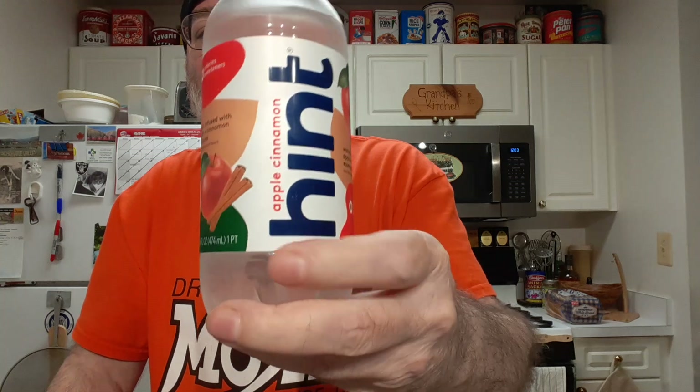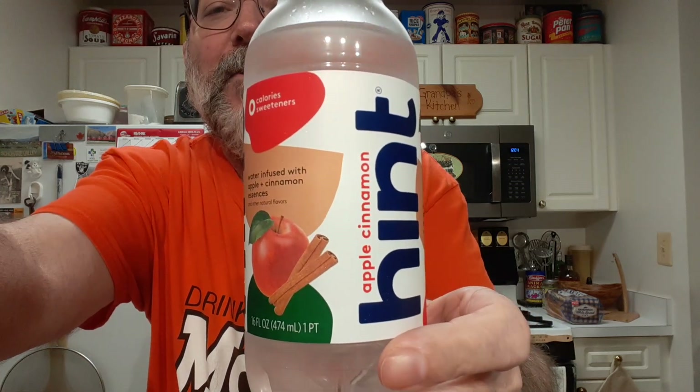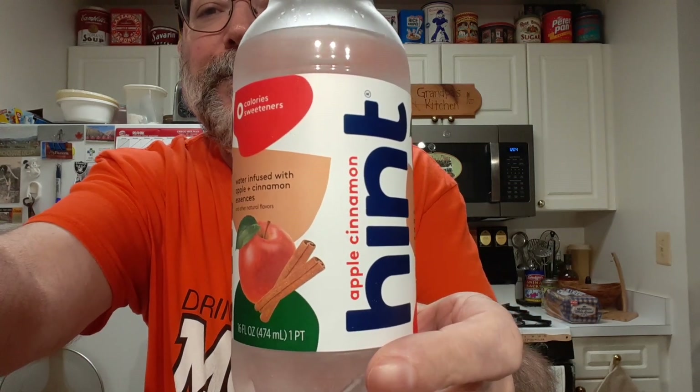So, if you're a fan of hint waters and apple pie, I think you'll like this one.